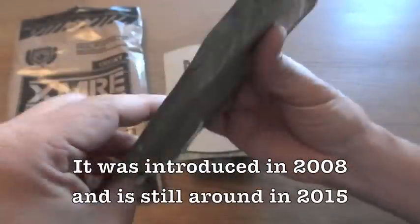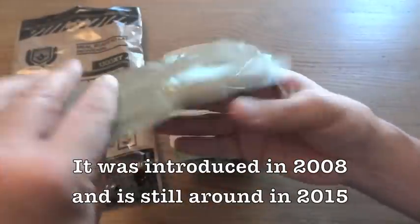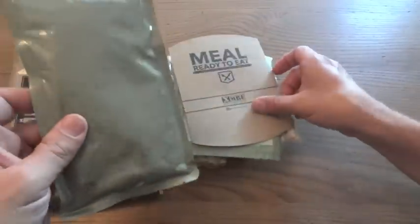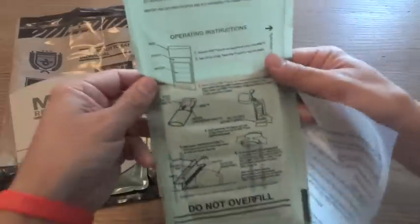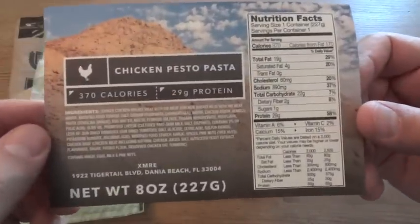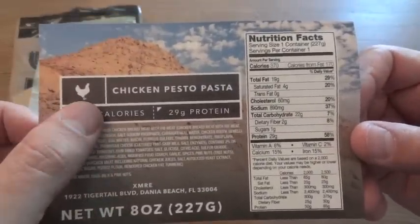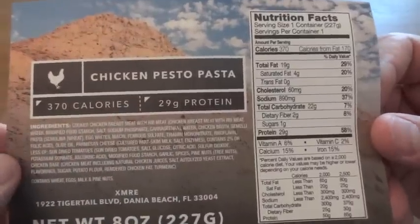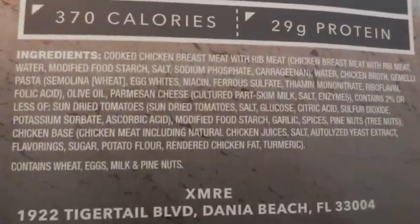This is the Chicken Pesto Pasta. Chicken Pesto Pasta has been around for a number of years, and it's actually one I've never tried, so this will be my first time. This is the XMRE Thermal Sleeve, a flameless ration heater, hot beverage bag, and the information card for the Chicken Pesto Pasta. It tells you it's a chicken-based meal, gives you 370 calories and 29 grams of protein, and also lists the ingredients — you can pause here if you want to read those.